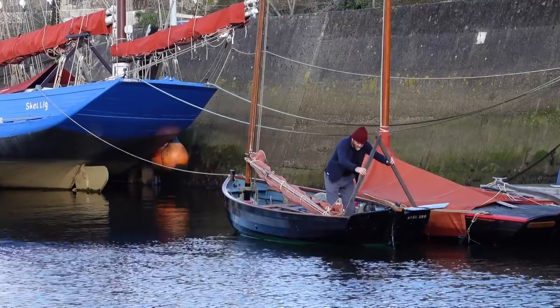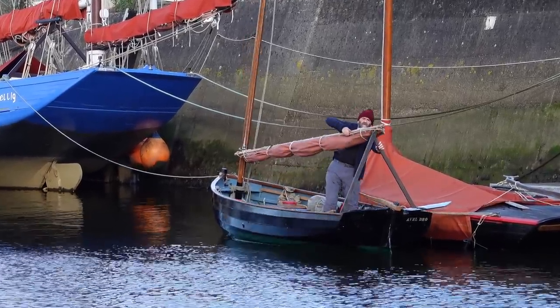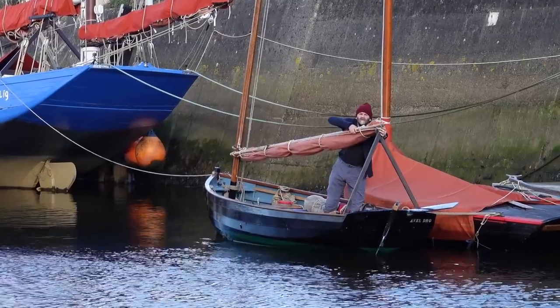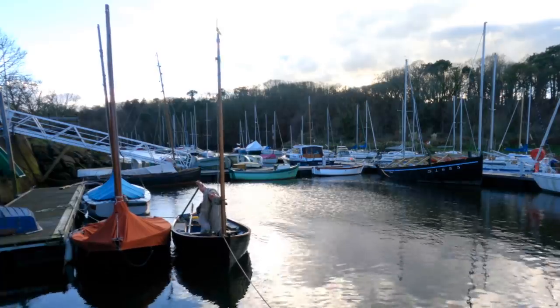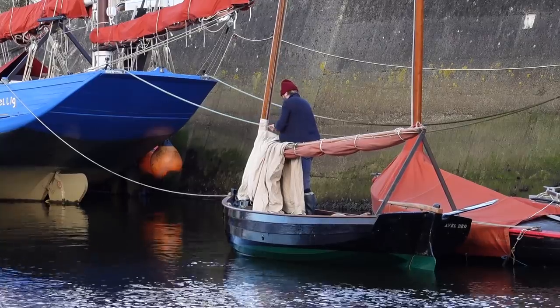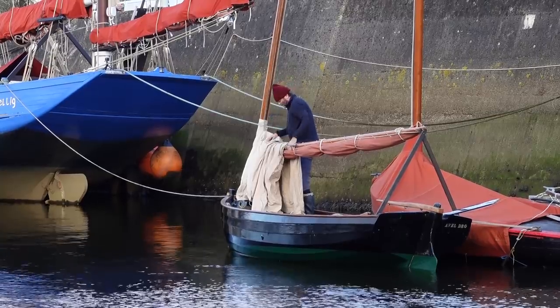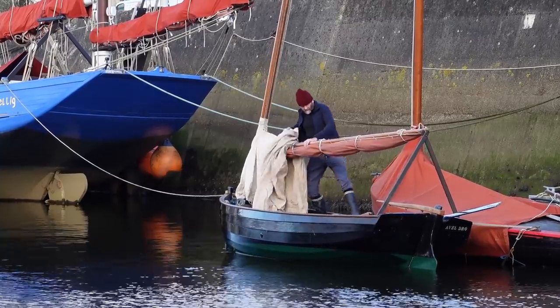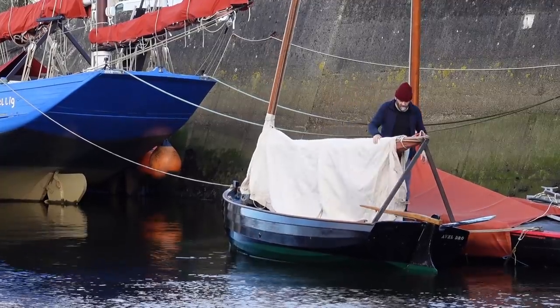There are many ways of rigging a boat tent on a cruising dinghy and mine is one of the most traditional. It's cotton canvas, thrown over the yard because my boat doesn't have a boom, and it's then unrolled and fastened down all round to hooks on the outside of the hull.